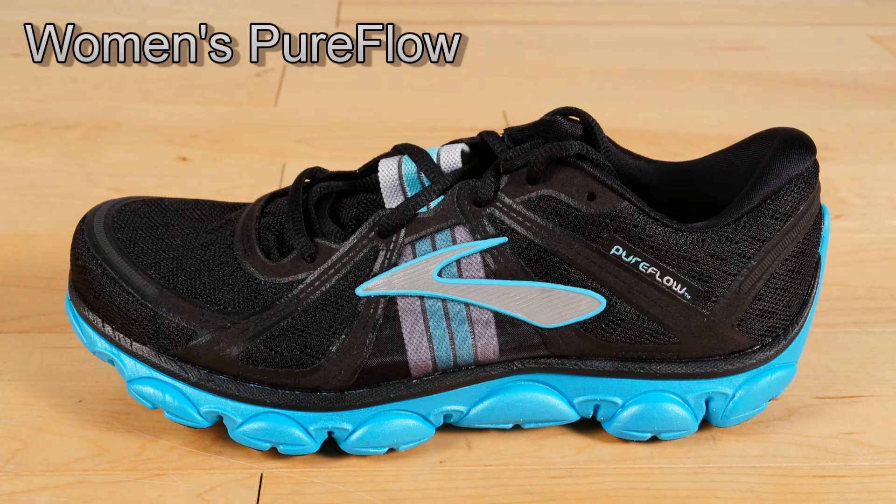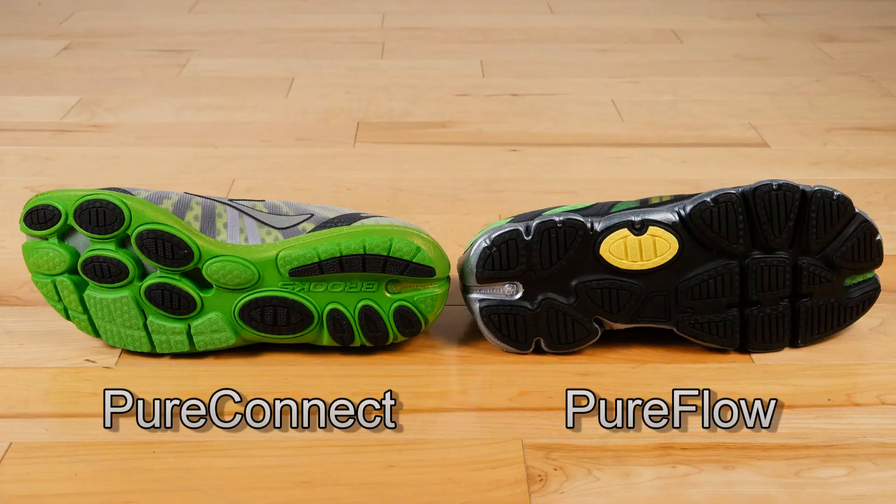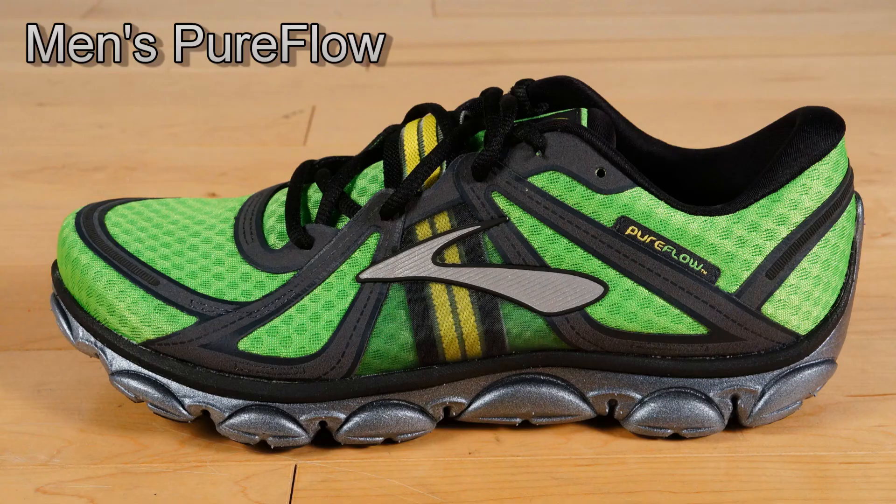The Brooks Pure Flow is a neutral training shoe. It retails for $90 as well. As you can see, it has a wider platform and looks more like a trainer than a racing shoe. Brooks is guaranteeing this shoe for the standard 300 to 500 miles of use.